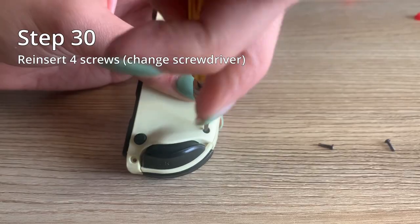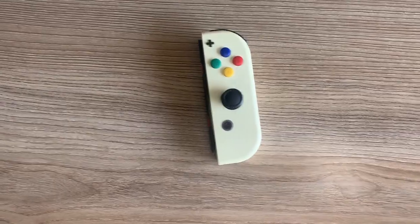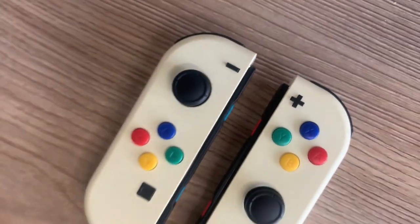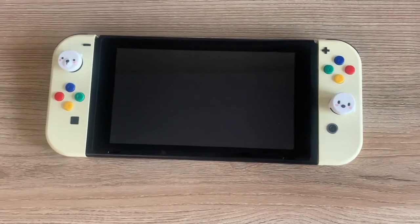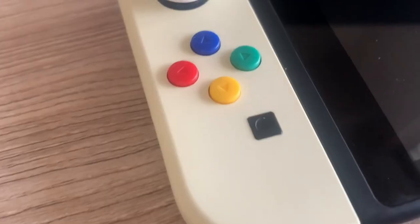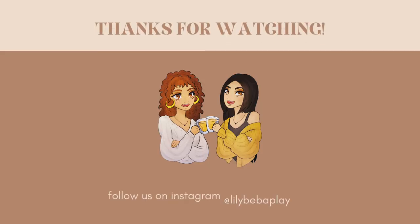The last step is to reinsert your four screws — and then you are done! Now you have new shells and they look quite lovely. The process took a little longer than we thought it would, but it was definitely well worth it because the look of the shells is way cleaner than having a skin. We were also able to customize the buttons while changing out the shells. It's definitely a completely different look and much smoother than the skin. Thank you so much for watching — we hope this tutorial helps you, and if you give this a try, please tag us on Instagram and let us know how it goes.